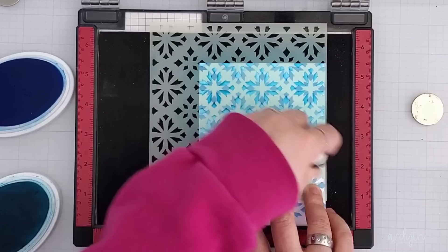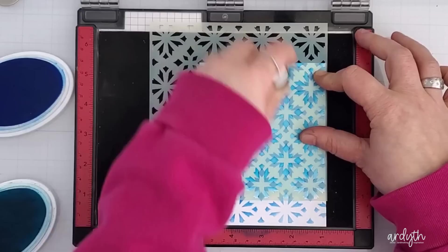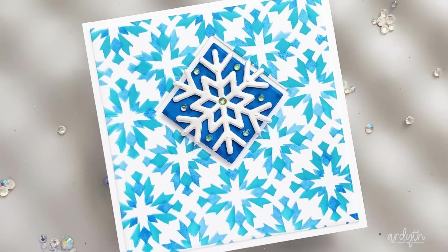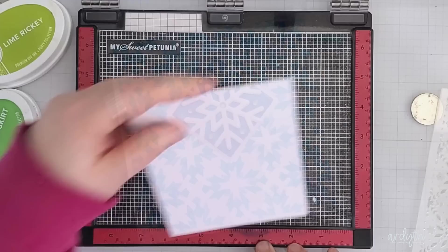I used Fiesta Blue for the next layer, but you could go for a higher contrast look with another color. You could shift again to make sure your whole panel is covered with both layers of the pattern, but I love a square card so I just stopped there. To finish this card, I used the pattern itself and cut a square from the center on the diagonal. I just coated the patterned square with a darker blue ink and popped it up. I cut a silver snowflake from a Jillian Vance design, stacked it up, and glued it on, so even if you could see the stenciled pattern on the square, it's covered by the die cut. I finished with some emerald gems.